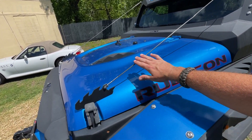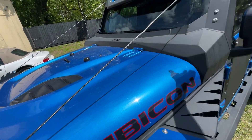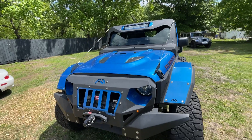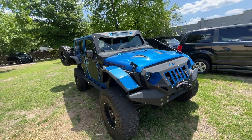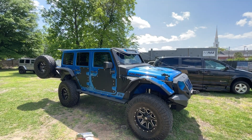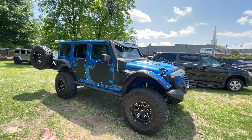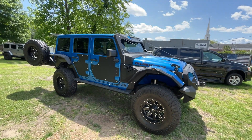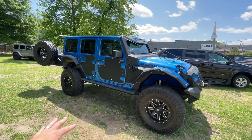These rock sliders protect the vehicle when you're going off-road and big tree branches come up — they just deflect off. Headlights, taillights, LED lights — everything works as it should. Under the hood is all stock. Jeep did a great job putting that 3.6 VVT under there — it's a good engine with plenty of power even from the factory. You can always soup it up if you want.